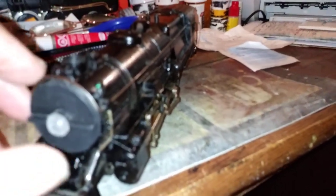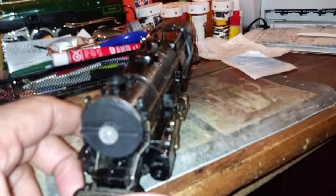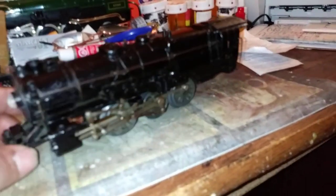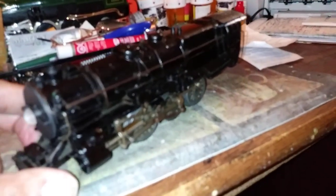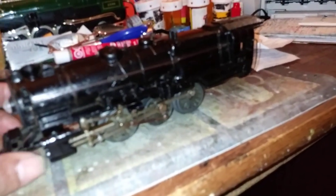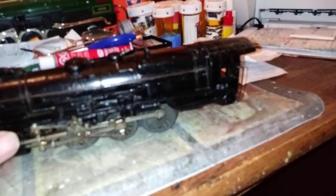I just tacked it on because this is just temporary — I've got a boiler front coming for it and it should be here today or tomorrow, hopefully. I'm going to take this outside to the layout room, and we're going to watch it run and view the layout.